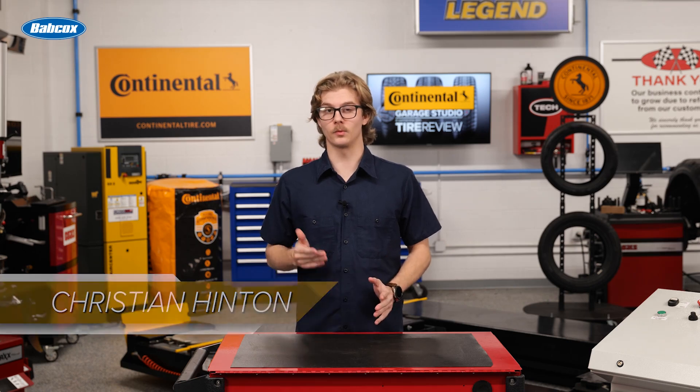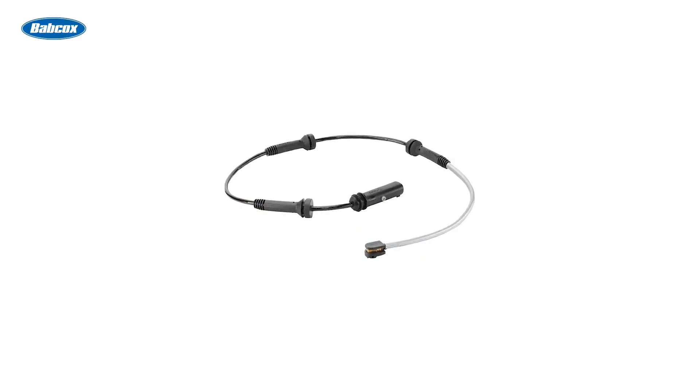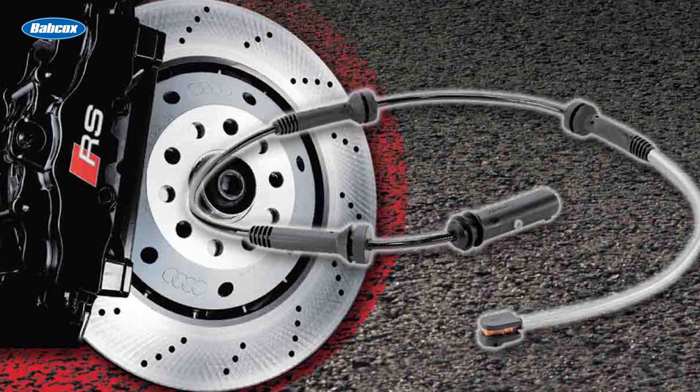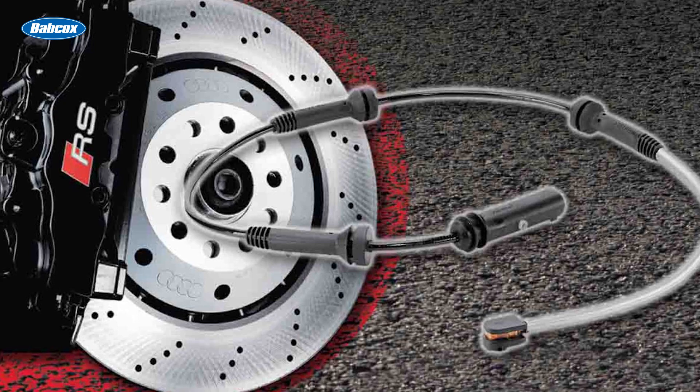Modern brake pad wear sensors do more than just signal when pads are worn out. One great example of the evolution of brake pad wear sensors is prevalent in most German vehicles. Sensors in these vehicles can actually estimate how many miles remain before the brake pads need to be replaced, meaning you and your customers can plan maintenance ahead of time, long before it becomes a safety issue.